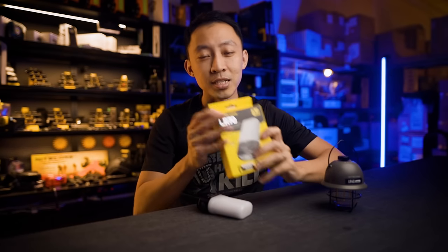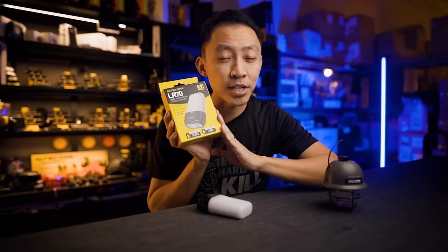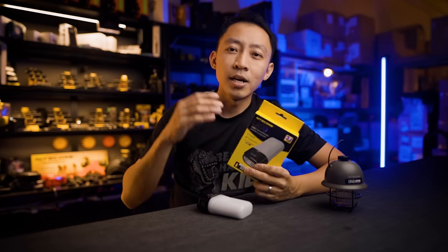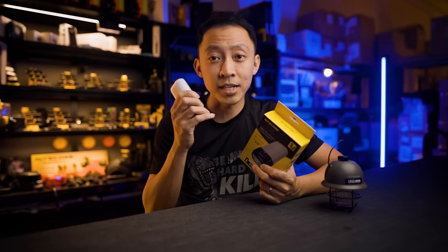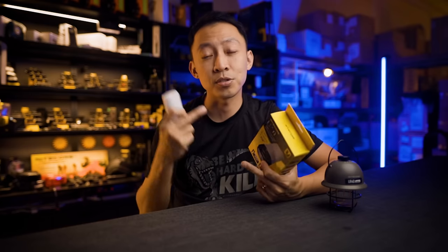Before we begin, if you want to win this latest LR70 lantern flashlight, do subscribe to this channel and comment below on how you put these new lantern lights to good use. Once we hit 500 likes I'll pick one winner and announce them in the description box below.